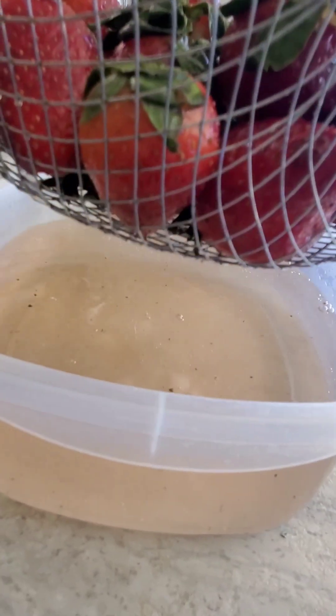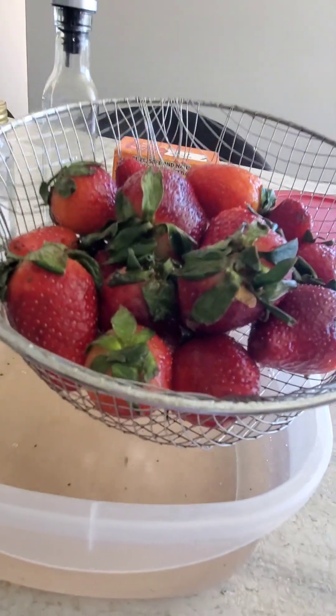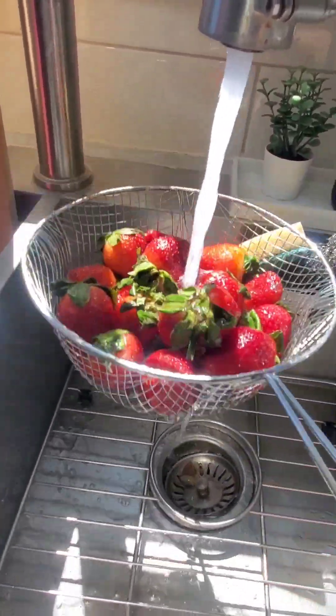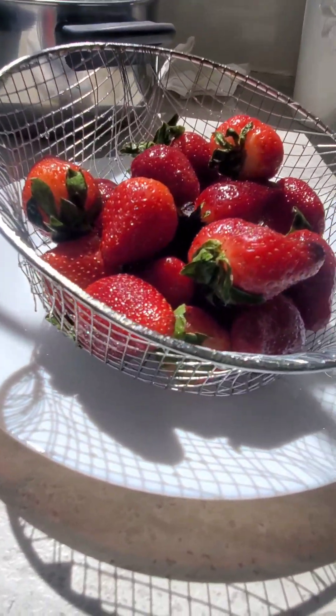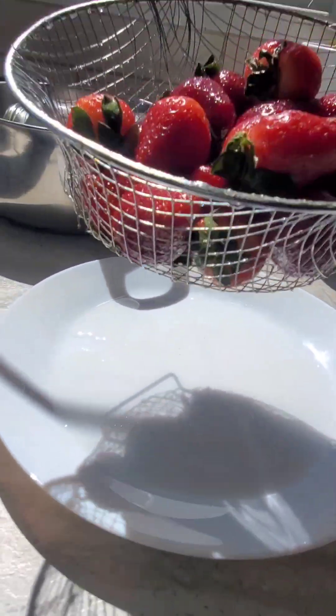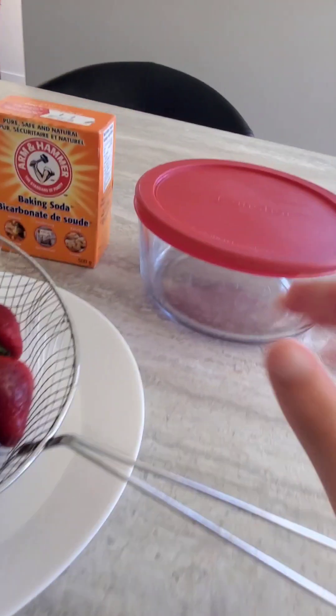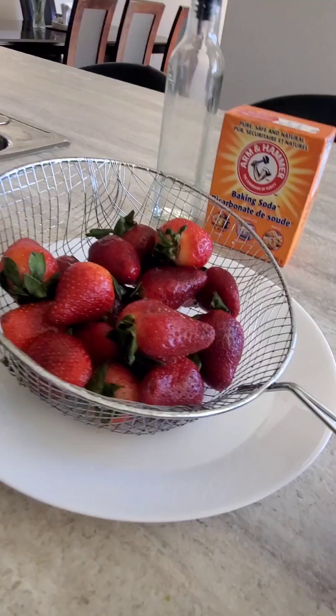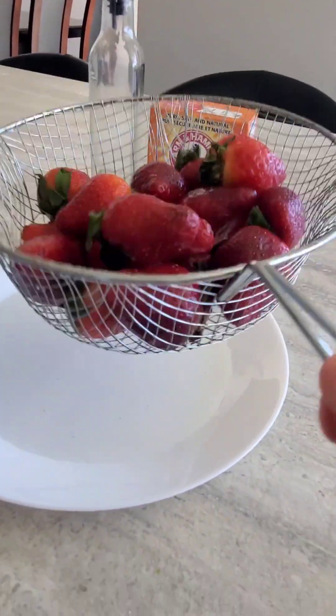Just move the strainer around and do a final rinse to take all that dirty stuff off — and here are your strawberries! If you want to keep them, put them in an airtight container.